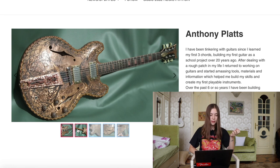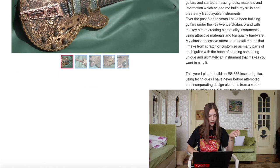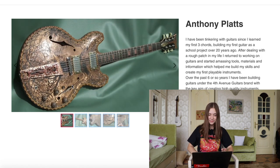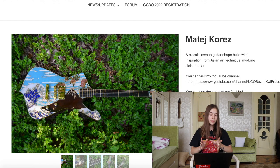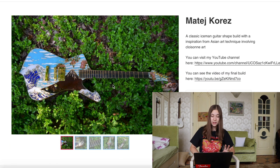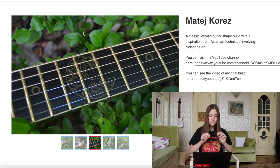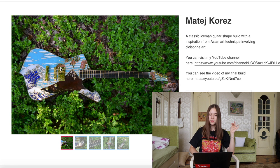Then we have Anthony Platz, who created this — it's an ES-335 and it looks really interesting. I like it. And then we have Matej Chorus — I'm not sure how to pronounce it — but this guitar is so cool and impressive. Look at the fretboard — it uses an Asian art technique involving cloisonné art. I really, really like this one.